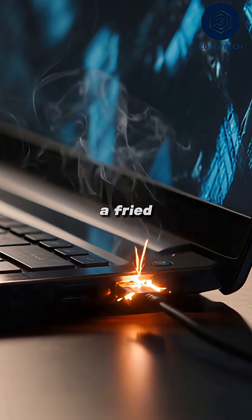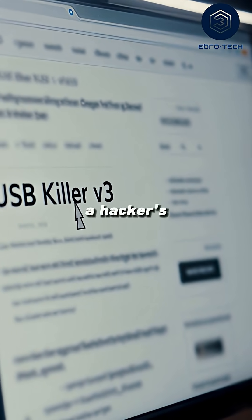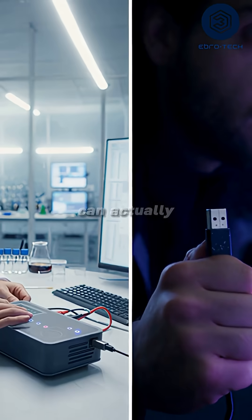The result? A fried motherboard, dead ports, and a very expensive mistake. It's not a hacker's trick — it's real hardware you can actually buy online.